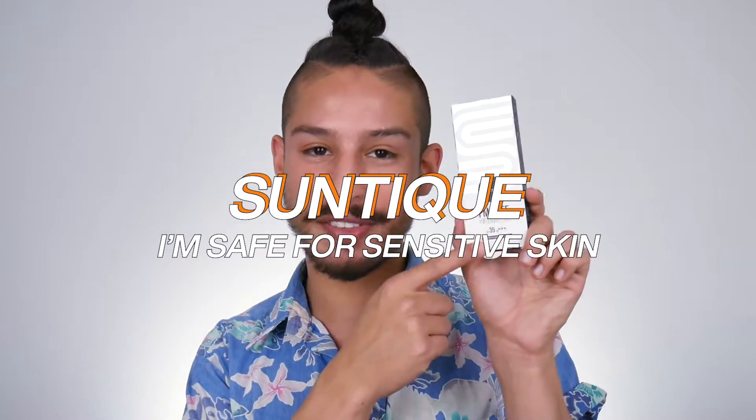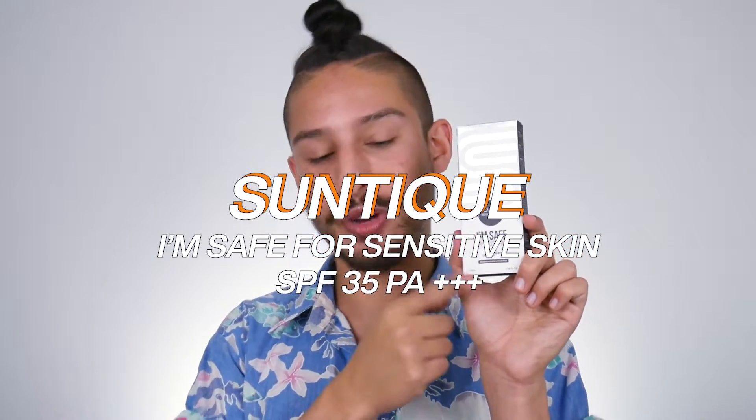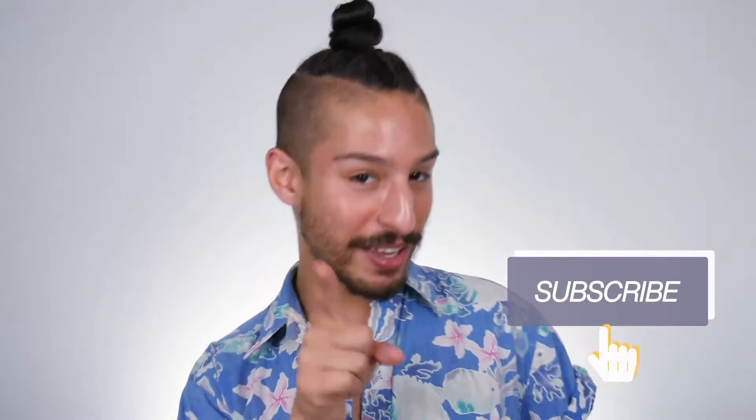We're going to be testing out the Suntix I'm Safe for Sensitive Skin SPF 35 PA+++. Before we get into it, I ask you to hit the subscribe button and the notification bell so you know when I post more skincare, sunscreen, and beauty-related content. Give this video a thumbs up.